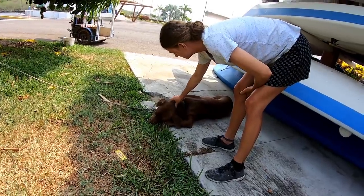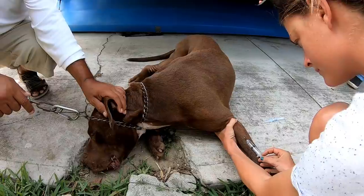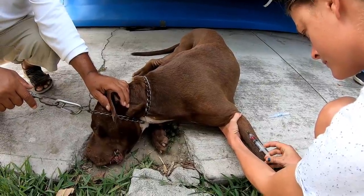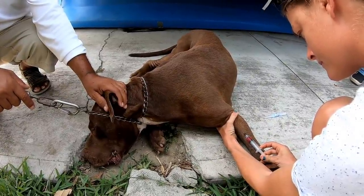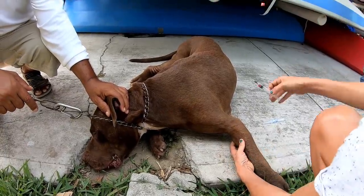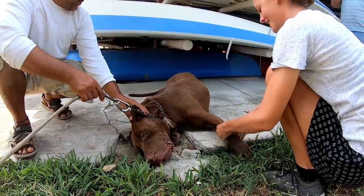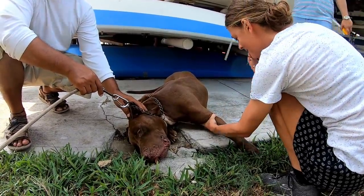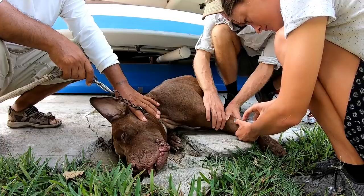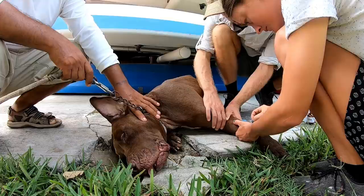Not only did Nick have a face full of spines but he also had a condition called an oral hematoma. This is when the skin and cartilage area of the ear fills with blood — a little bit like a pillow or a pocket of blood in the ear. He timed it quite well so that I was able to fix this at the same time as pulling all the spines out of his face.